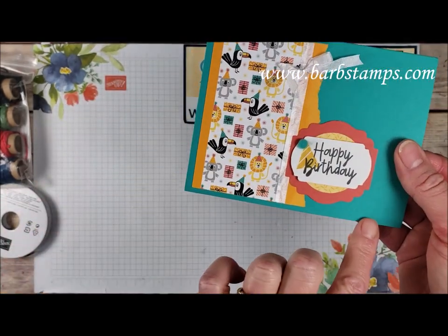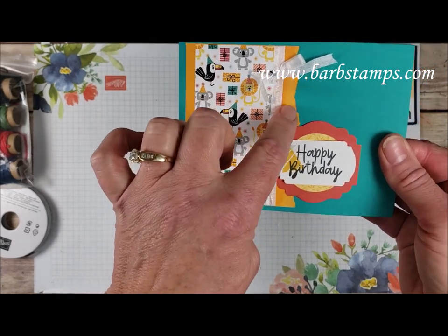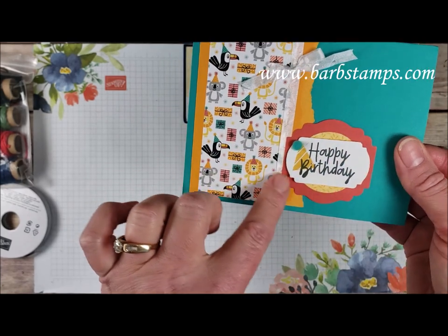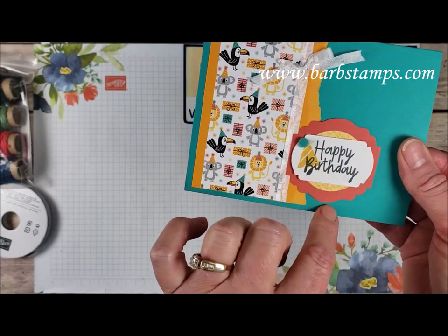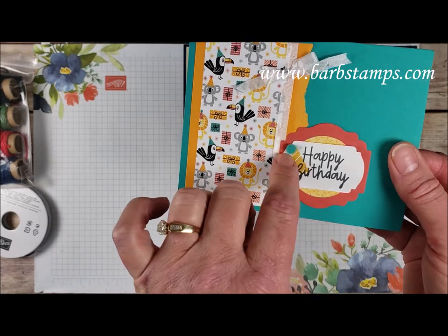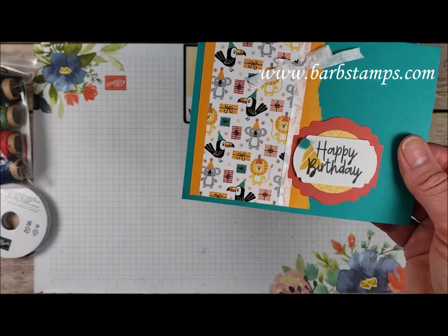Our next one uses Bermuda Bay as our card base. Then we have a layer of Mango Melody that is torn — the torn effect is a really cool effect. We have a little bit of that seam binding ribbon, some of the various labels — the Label Me Lovely, Label Me Fancy punches — and then a circle with the Designer Series paper. The little party hat was stamped on the tag and then of course that cute little pom-pom.